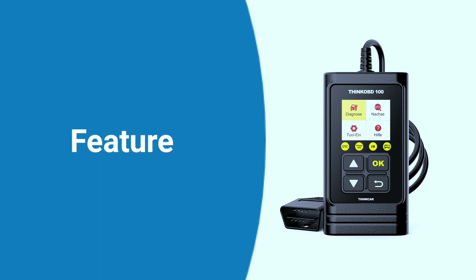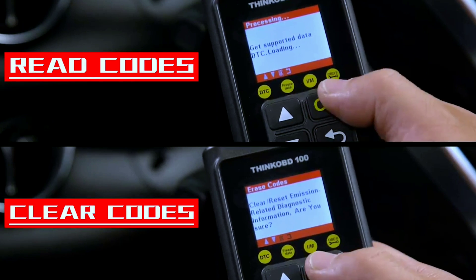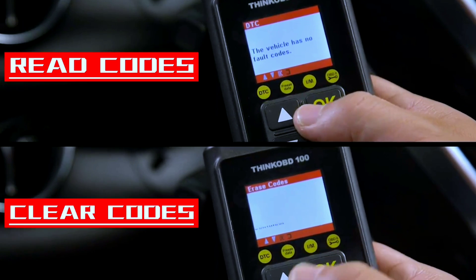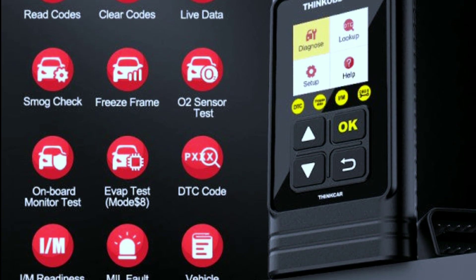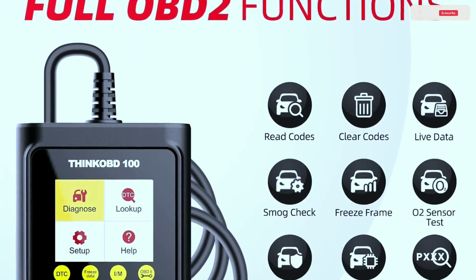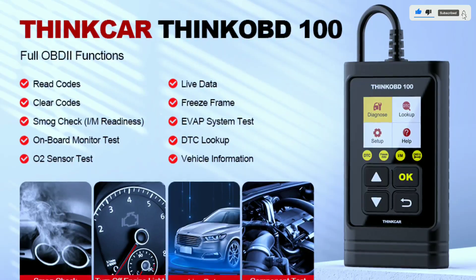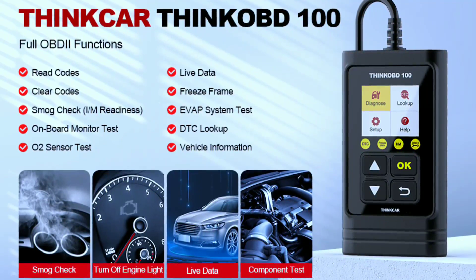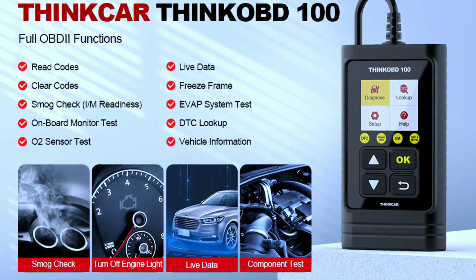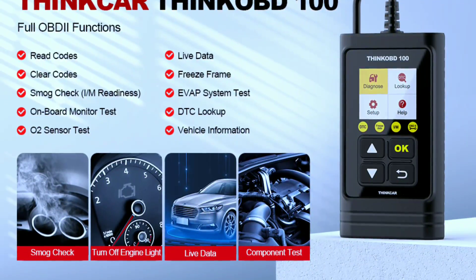This handy tool boasts a variety of features, including reading and clearing trouble codes. It's a budget-friendly OBD2 scanner with full OBD2 functionality: read and erase codes — generic, manufacturer-specific, and pending — show code definitions, I/M readiness, live data, freeze frame data, vehicle information, O2 sensors, EVAP, on-board monitor test, Mode 6, component test, and more.